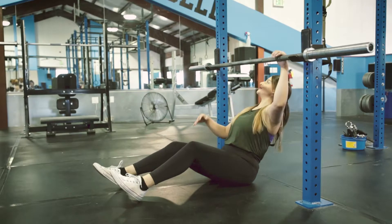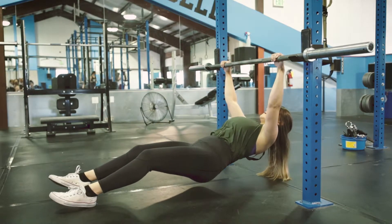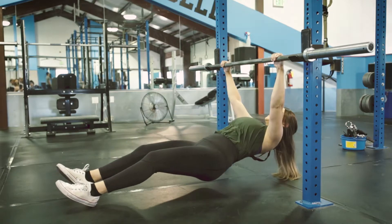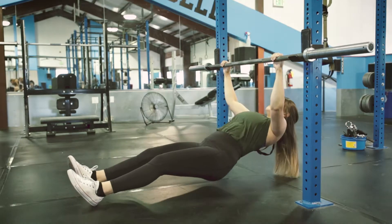This is the inverted pull-up. This is a great exercise to work your back and to strengthen your body to work your way up to an inverted pull-up. You're gripping the bar just outside shoulder width and your feet are straight out and you are pulling your body to the bar.